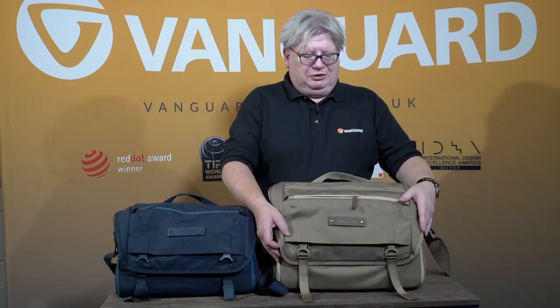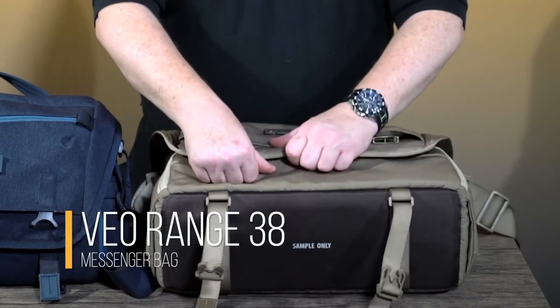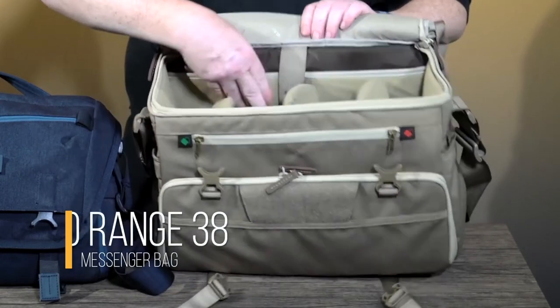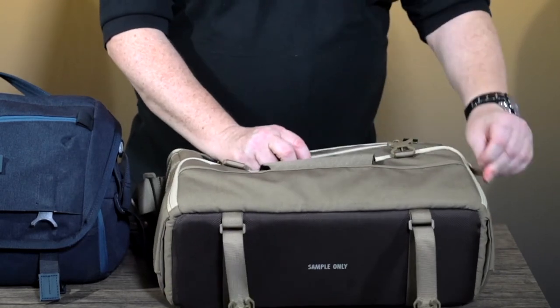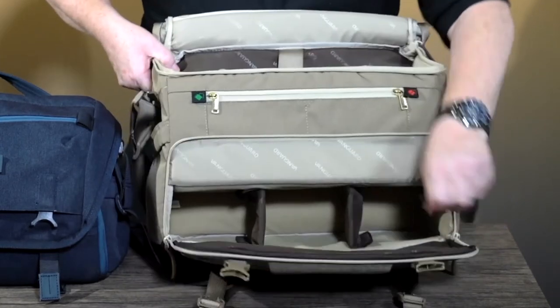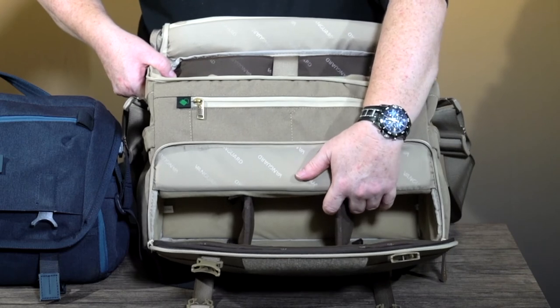Inside the bag there's also a sleeve at the back to allow you to take a 13-inch laptop. The larger Veo Range 38 is designed around DSLRs or for those that literally just want to carry more kit — it has a sleeve at the back for a 15-inch laptop. Without the tripod in it, you can also see there are dividers for the base so you can carry extra kit or potentially a long lens.